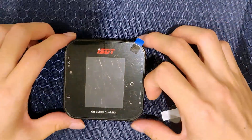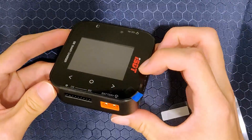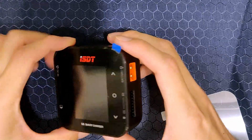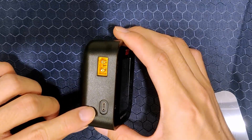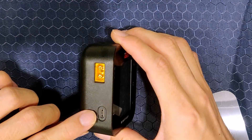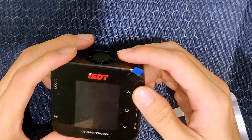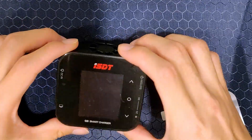The first thing you might notice is it's not that big. There's a big fan in the back, the battery port, and this is the input supply. And here's the USB micro for updating the firmware. The screen has touch-sensitive buttons which might or might not work well.